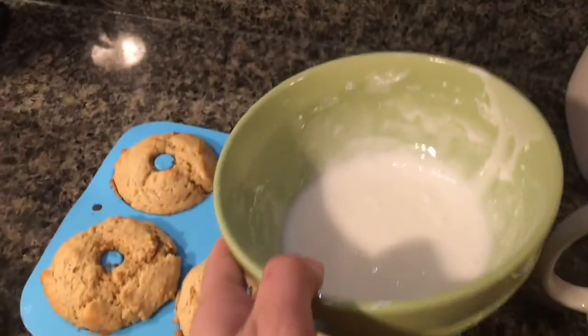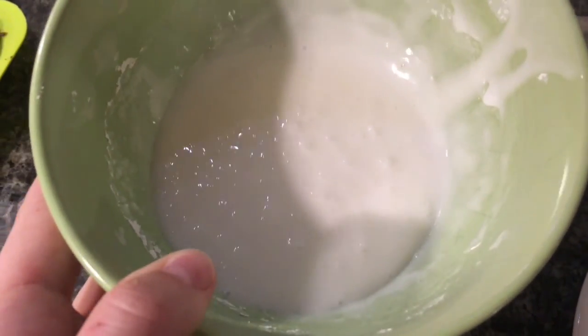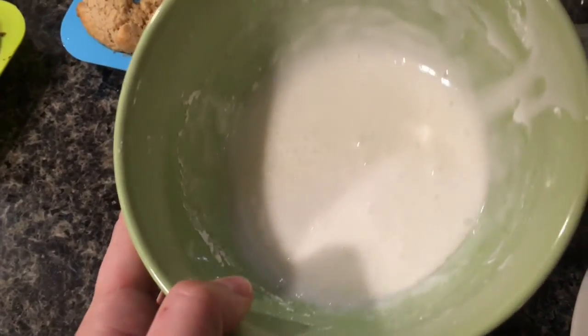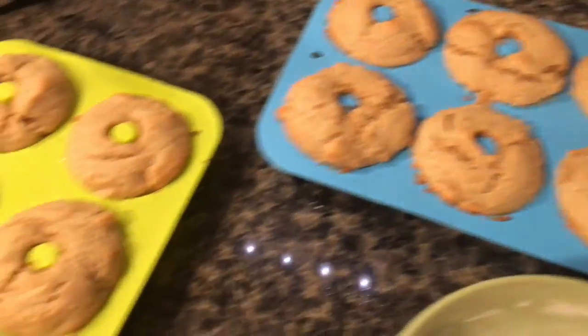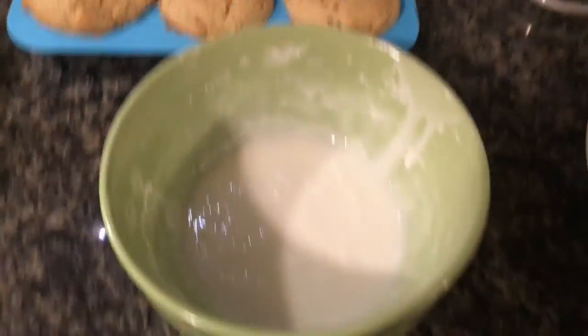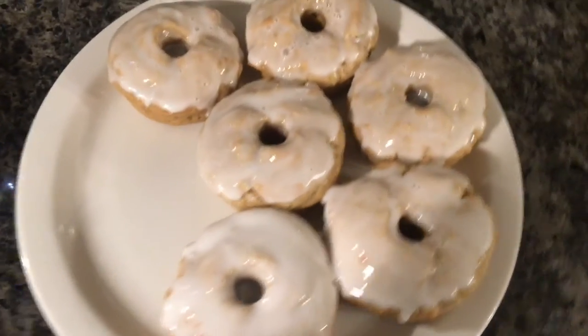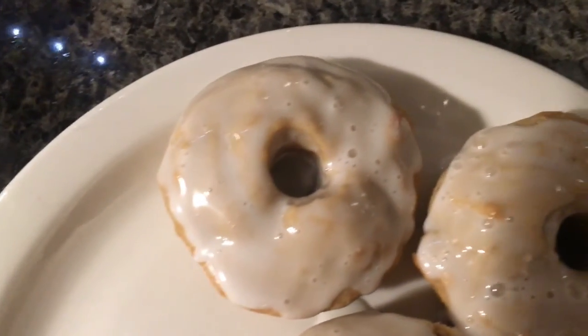Here's my glaze setup — milk and powdered sugar. I only did half because it called for two cups of powdered sugar and that seemed excessive. Got the doughnuts, got my mug with a little bit of decaf. There are six of them; these first ones are still kind of warm so the icing is going to melt nicely. The verdict: we absolutely love them, they're so good.